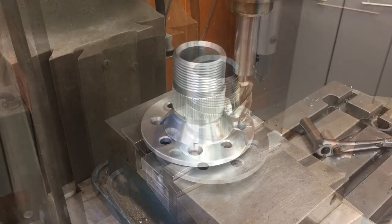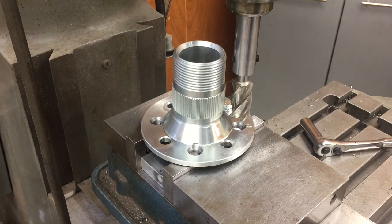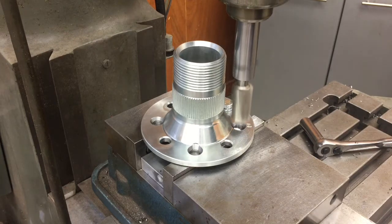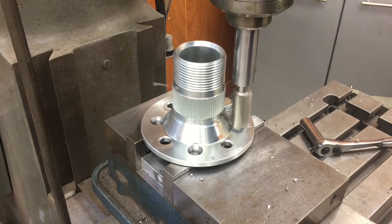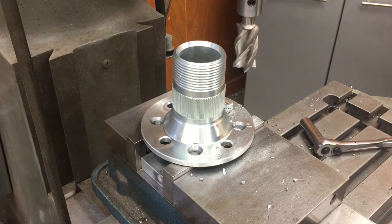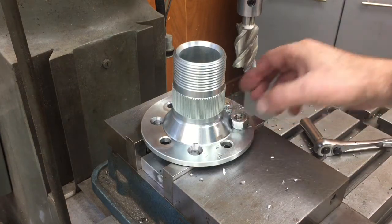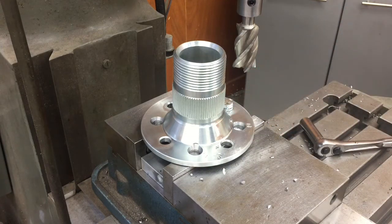We're down to the last operation — we're going to cut a little pocket for the nut so it has clearance and can spin around. We go ahead and cut that pocket with our end mill locked into the adapter we made, plunge cut straight down. That gives us plenty of clearance, it'll go down in that pocket and spin around. That's pretty much our finished product — we'll go ahead and do the rest of them and that'll be it.